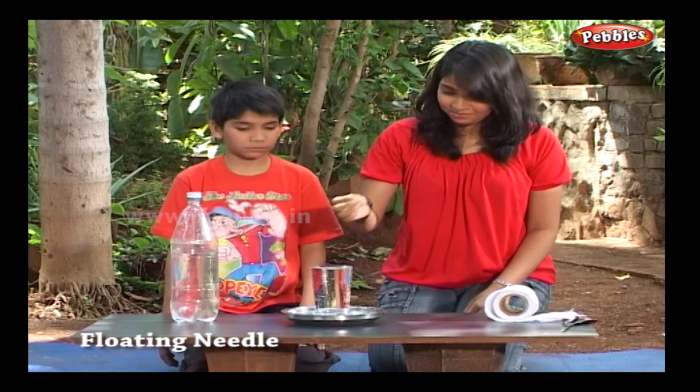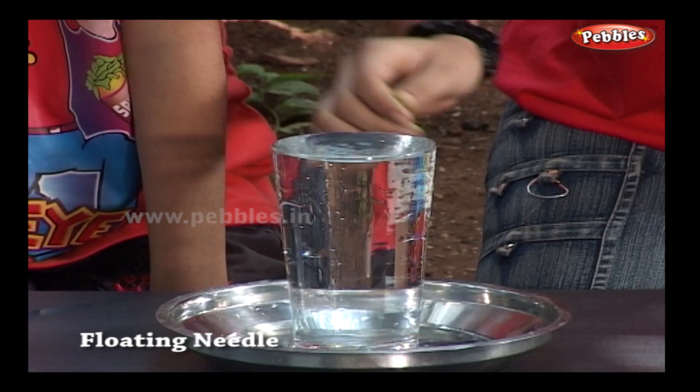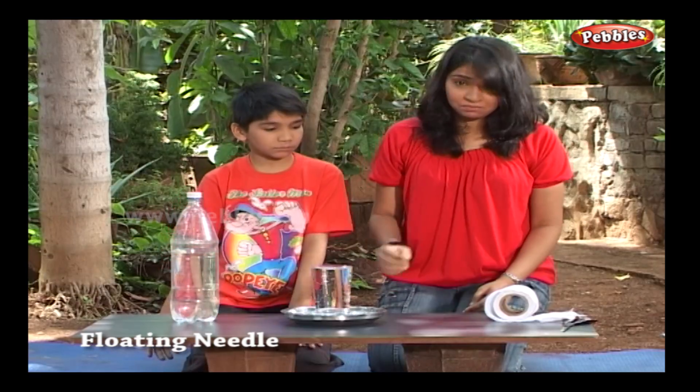Now drop the needle inside. Oops, it sinks. No problem, I can handle it.